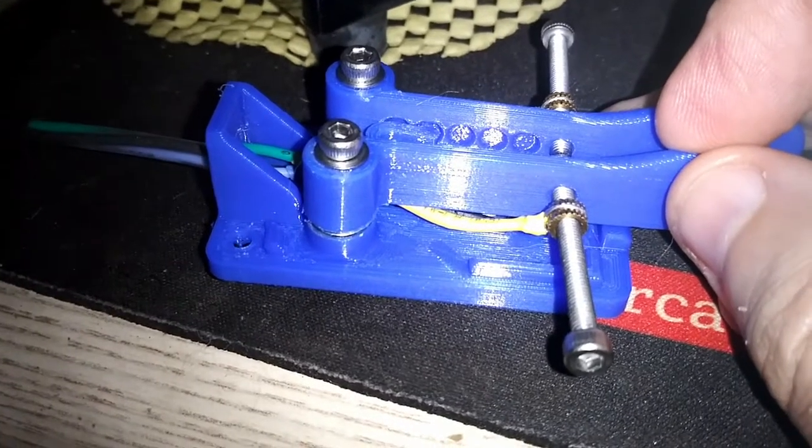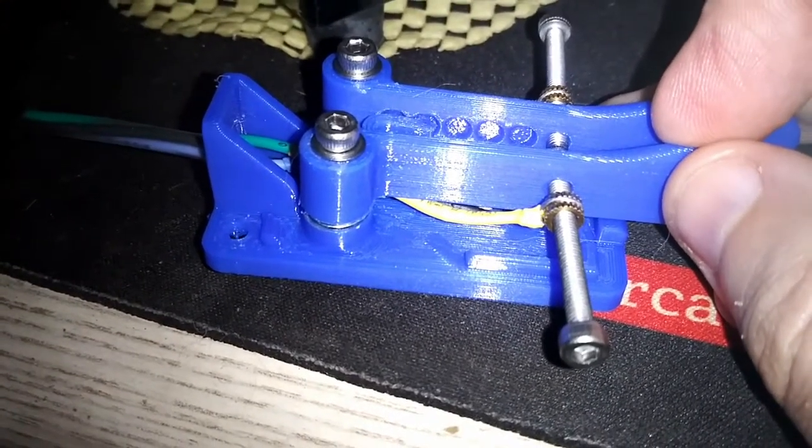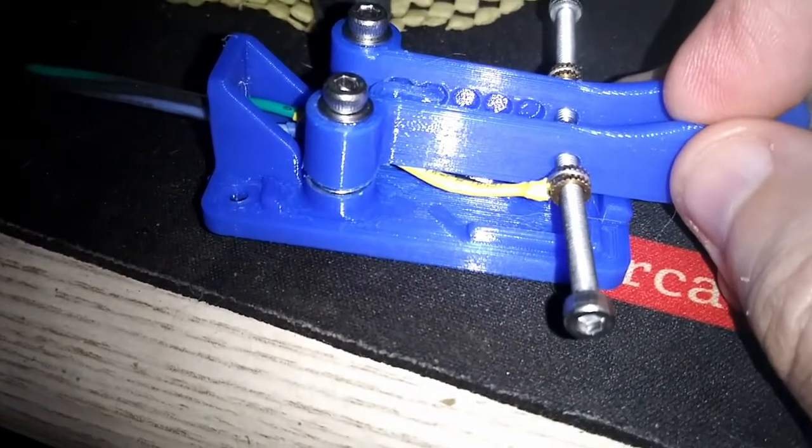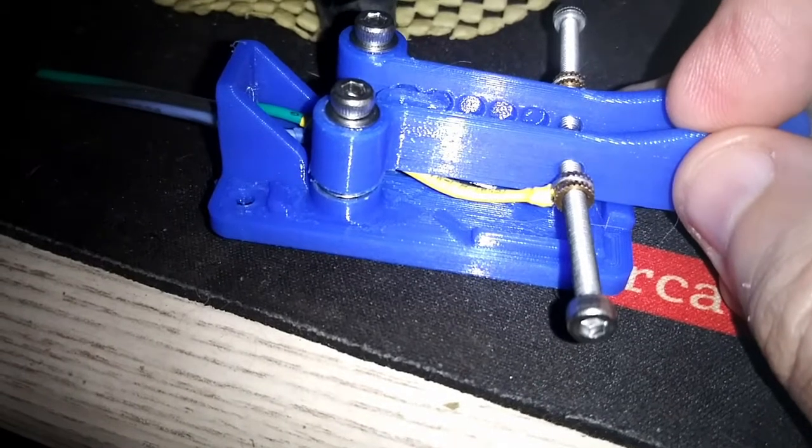Hey guys, just a quick video on a new — I don't even know what to call it — electrical conductivity trick? I don't know.